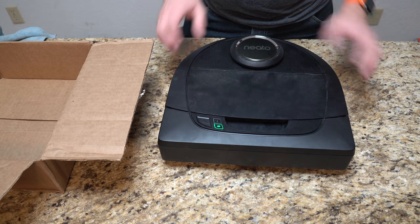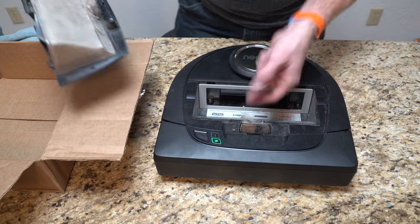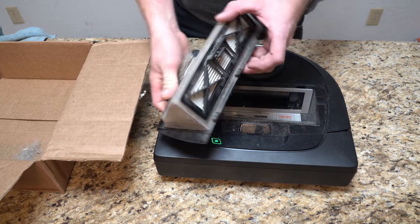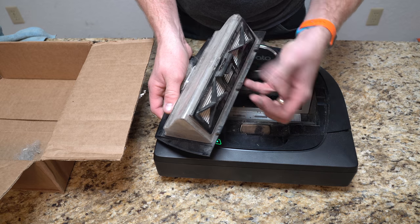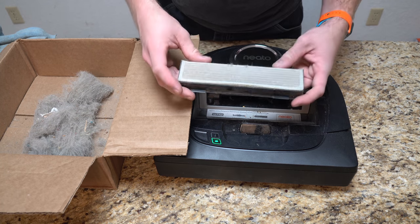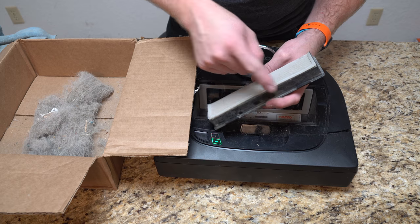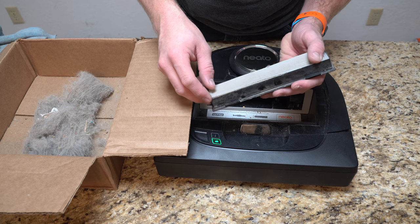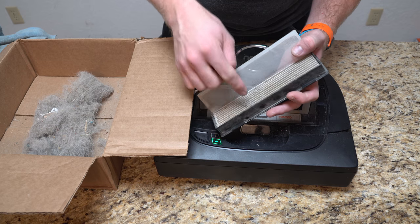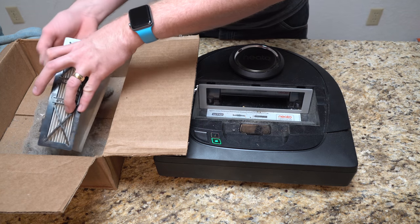First thing is the bin itself — we're going to empty it. I just lift up here to get to the bin, and you can see there's stuff in here that didn't quite make it into the bin because it overflowed. I'm going to pinch here to open the filter, take the filter out, then dump this in the box. My filter is actually still the original — I'm really getting ready to replace it. You can see how it kind of broke loose; at first it was just a corner, but then dust and hair got in there.